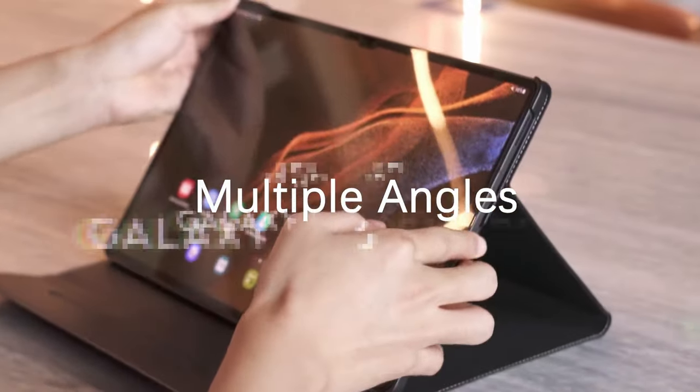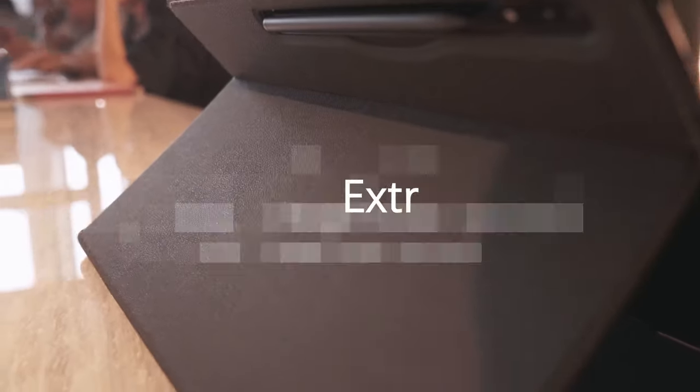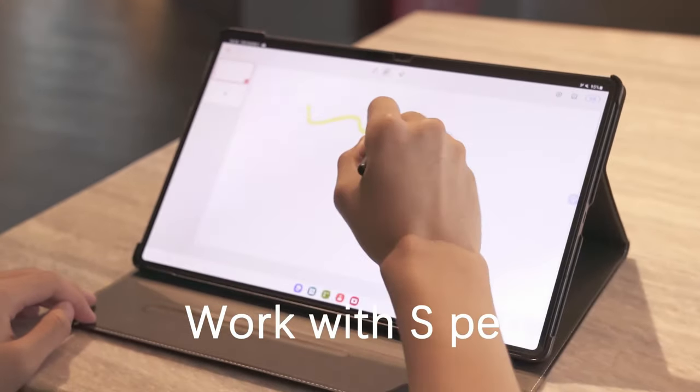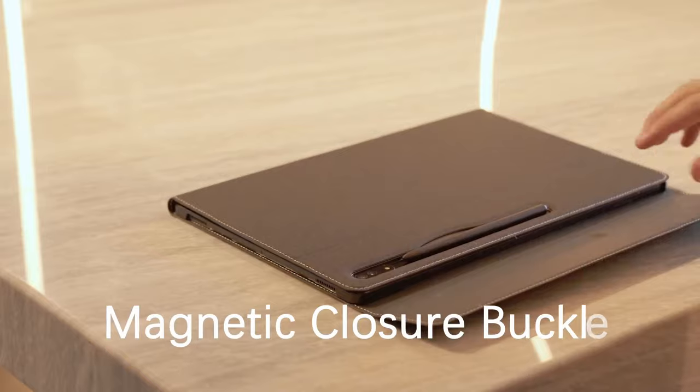On number 5, Infiland. Let's talk about the Infiland case designed specifically for the Samsung Tab S10 Plus, S9 Plus and more. This case brings both style and functionality, making it perfect for those who want protection without the bulk.